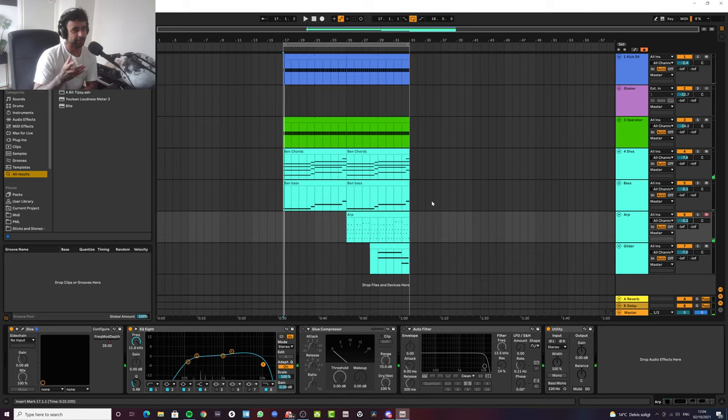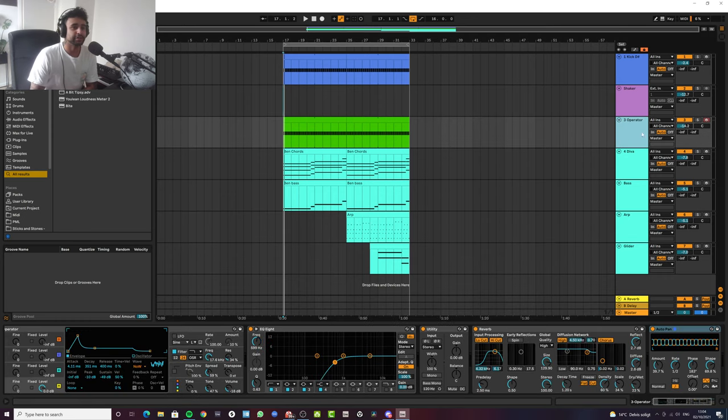It's kind of a blend between a few different tracks of his, but I hope you guys get the idea there and you hear the resemblance. So we'll go through some of the things.